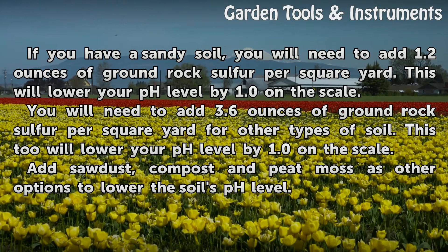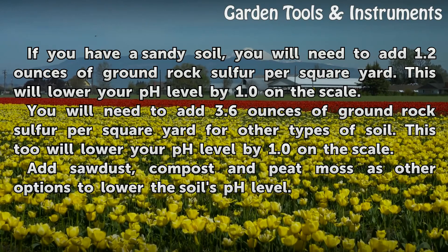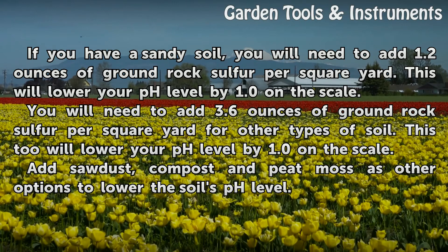You will need to add 3.6 ounces of ground rock sulfur per square yard for other types of soil. This too will lower your pH level by 1.0 on the scale.